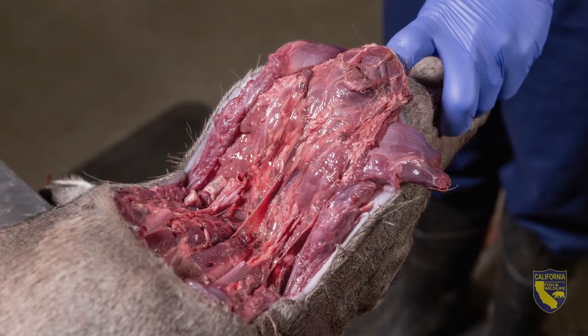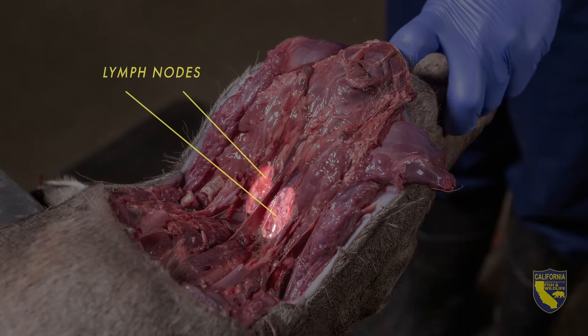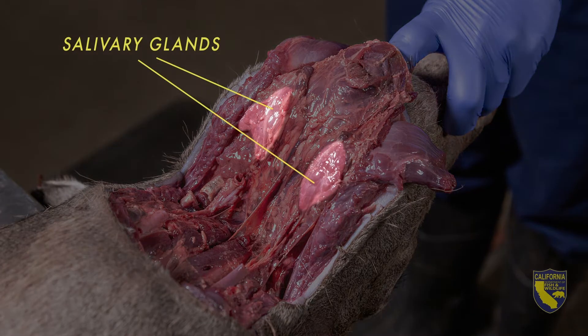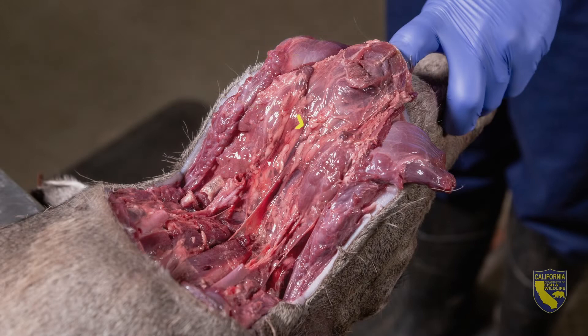Let's take a moment and identify what we're looking at here. The retropharyngeal lymph nodes are here, on either side of the midline. These are what we're looking for. There are other structures that could obscure or be mistaken for lymph nodes, including the salivary glands, muscle, and fat.